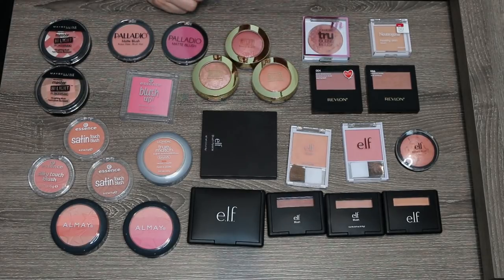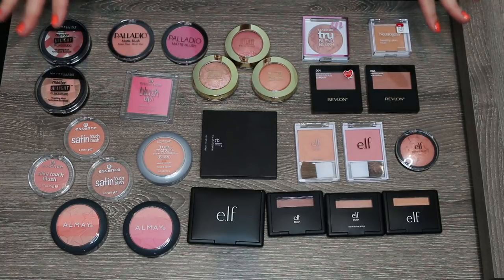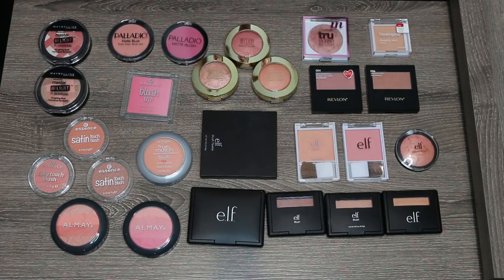A few camera adjustments to deal with autofocus and to adjust ISO — the first time I held up a palette it was very washed out. I think these colors are more true to life. So let's go ahead and get started.